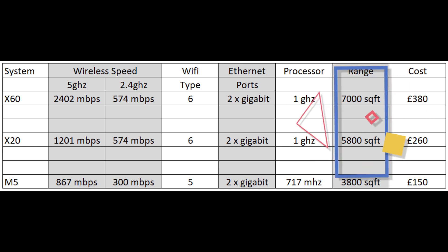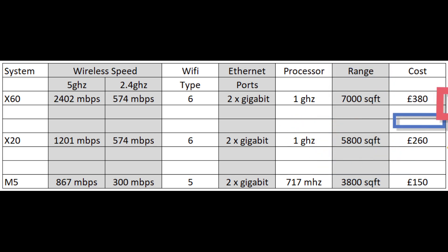Range: you can see the ranges in the table — the bigger the house, the better it is to work your way up through the range. But then you've got cost to consider. The m5 is the cheapest option, working up to £380 at today's prices for the x60.